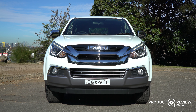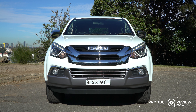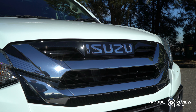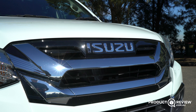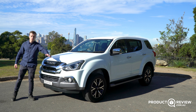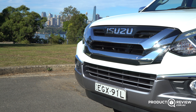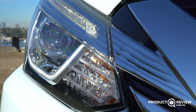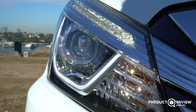Up front, we have an aggressive-looking front end, and it's far more aggressive than the new one coming out. I particularly like this front end, except it's got a lot of chrome, so it looks like a wrapper from New York. It's aggressive, but it's got a nice big bright chrome grille. We have Isuzu spelt out on front, which I like a lot, and we have some aggressive bi-LED headlamps and some fog lamps down below.